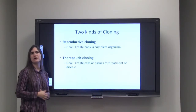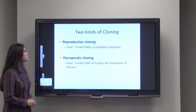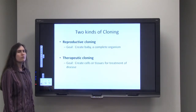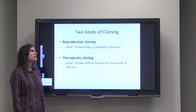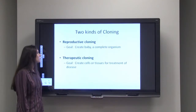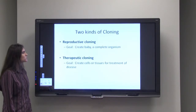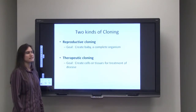There are two kinds of cloning that people can do: reproductive cloning or therapeutic cloning. The goal of reproductive cloning is to create a baby — a complete organism. Therapeutic cloning is quite different; the goal of that is to create cells or tissues for the treatment of disease.